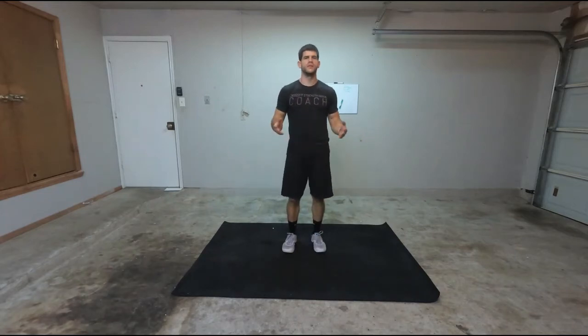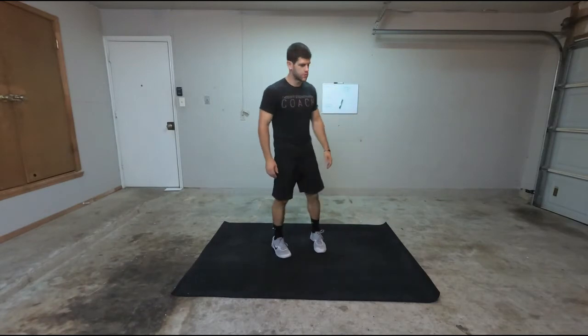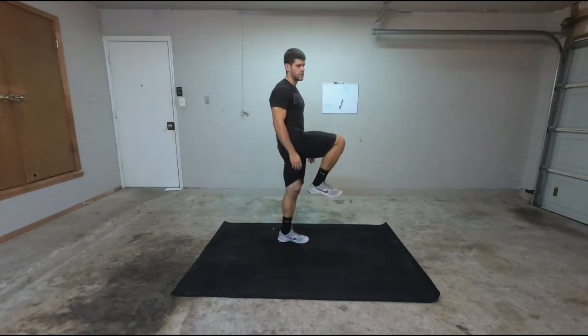High Knees. How to perform the High Knees. All you're going to do is bring your knees up to about 90 degrees. Whenever I start to go, I want to make sure that my knees go to 90 degrees.